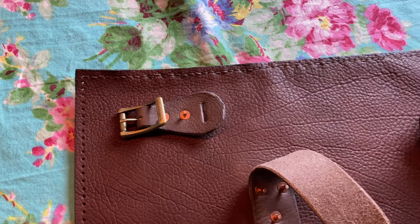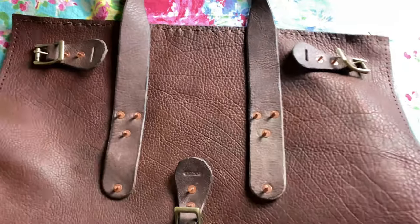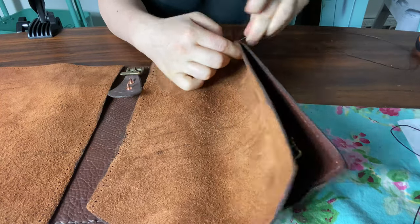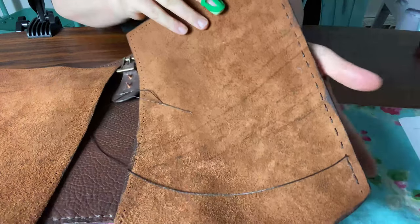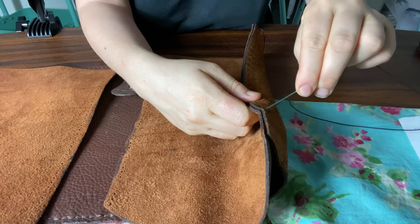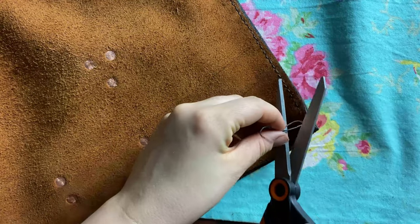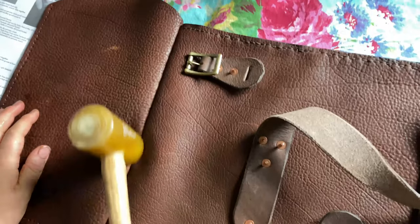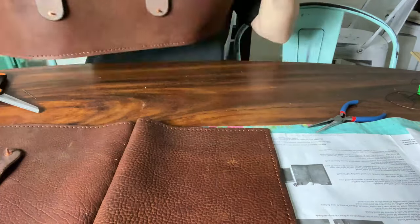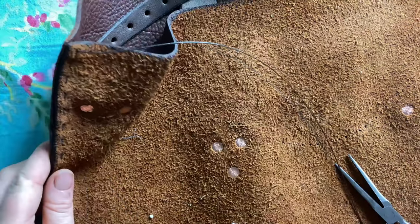Now I just added some stitching along the top here, just for looks. We're going to be adding these side panels on to the front panel at this point. These panels were made of a much softer, more flexible type of leather, so they were easier to stitch than those base pieces were. I used my mallet to press the seam a bit more flat, and now I'm stitching on the remaining panel of the bag to those side pieces.